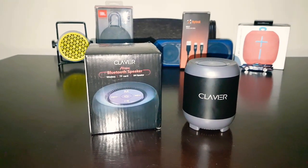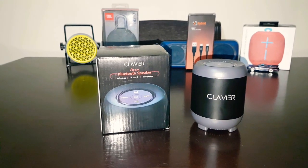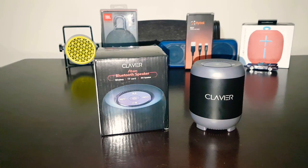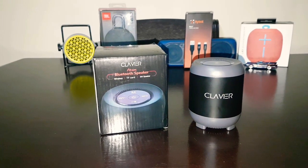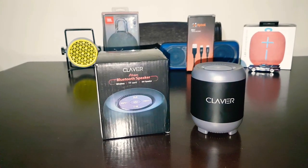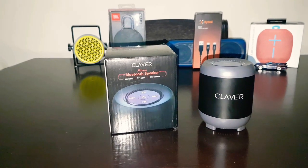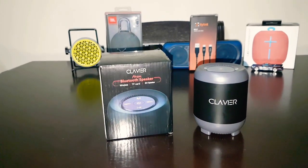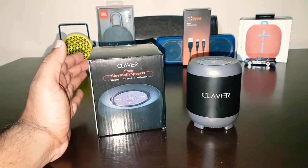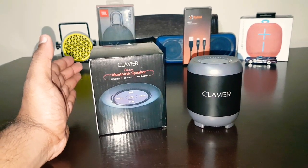Hi guys, I'm back again with another video and today we're going to do the review of Klavier Atom Bluetooth speaker. I got the speaker from Amazon for about 800 rupees during a lightning deal sale. Otherwise the regular price is about 900 to 1000 rupees. So this is a mixed review of the speaker because I liked it and I also did not like it.